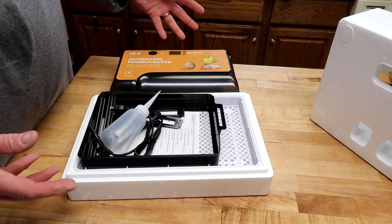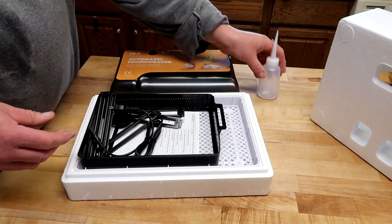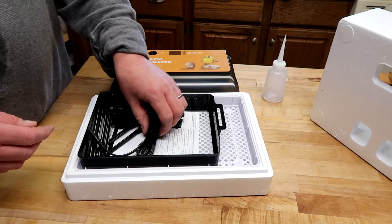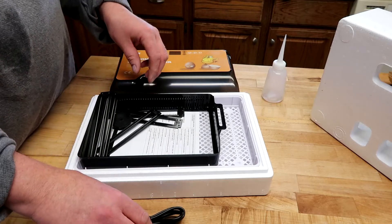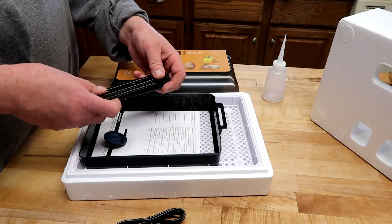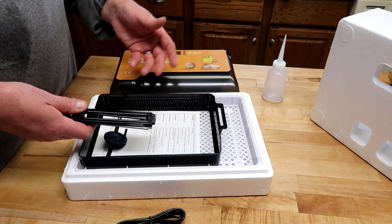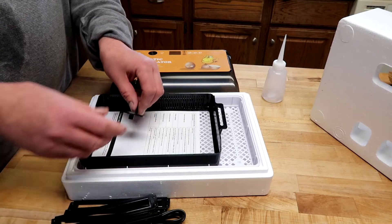We made a video called 'Cheap Chinese Incubators — Do They Work?' The answer is yes, they do, though they have limitations. This would be in that category of a cheap Chinese incubator — it is made in China, most of them are. We bought this for our Rent-A-Chick Hatch Program and found that it's working very well, so I want to share that with you.